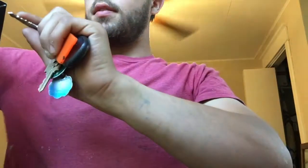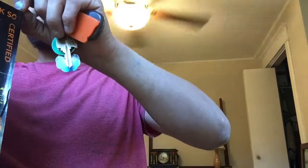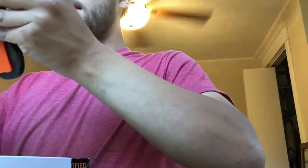Let's go ahead and open it up — trying to get this tape off without wrecking the box. In case I do sell it, I want to keep the box intact.